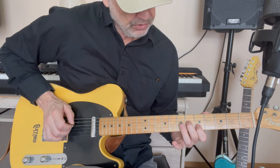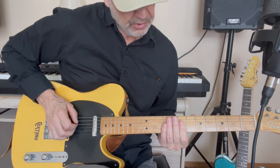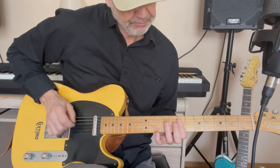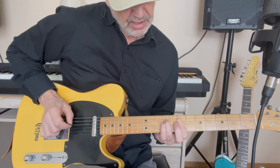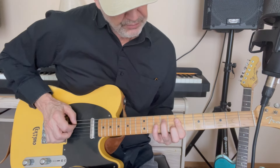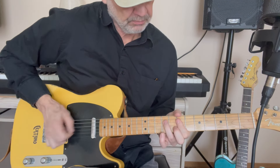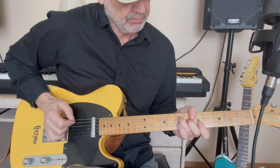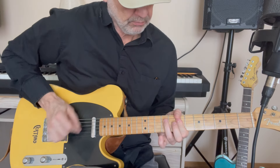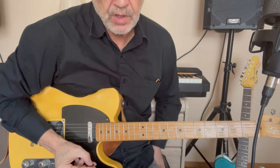Then we go into this triad riff — an A triad: 7th fret on the D string, 6th fret on the G string, 5th fret on the B string. Then you go up to a D triad: those same three strings all on the 7th fret. Then you add the ring finger on the 9th fret of the D string, and your middle finger on the 8th fret of the B string. You kind of rock back and forth on that.